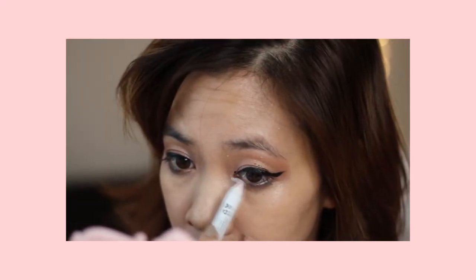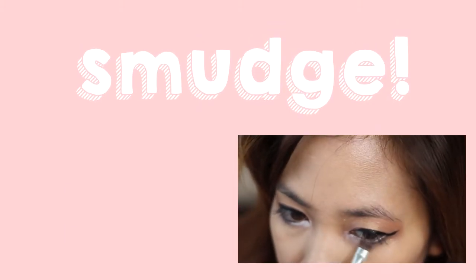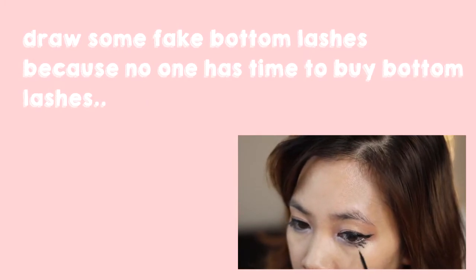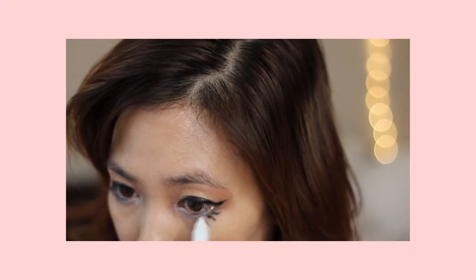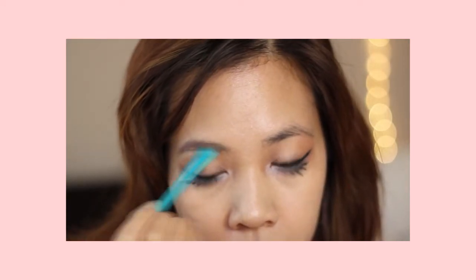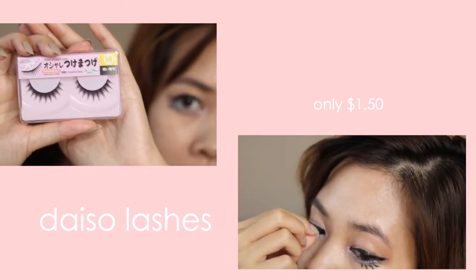To make my eyes look bigger, I'm gonna use the NYX Jumbo Stick in the color Milk. And then we're just gonna look in the dark!